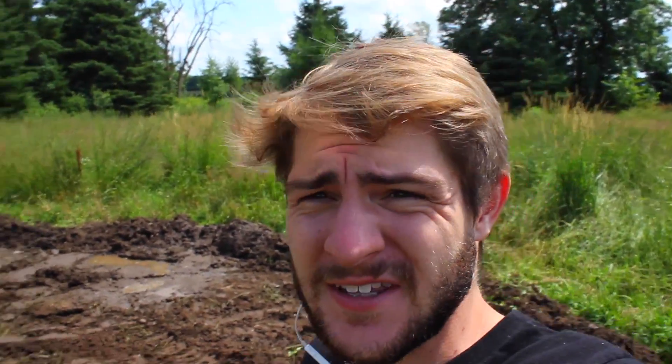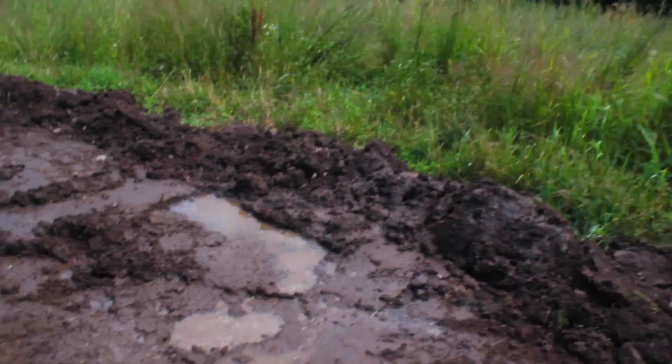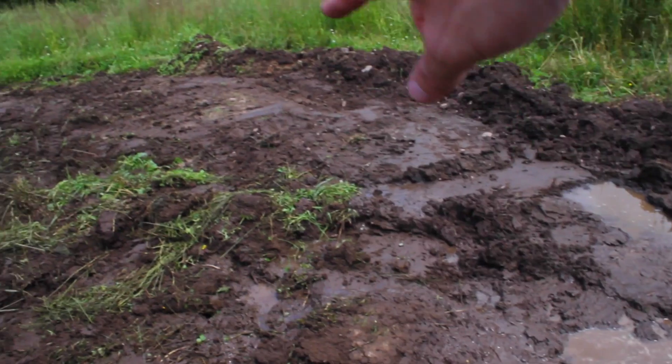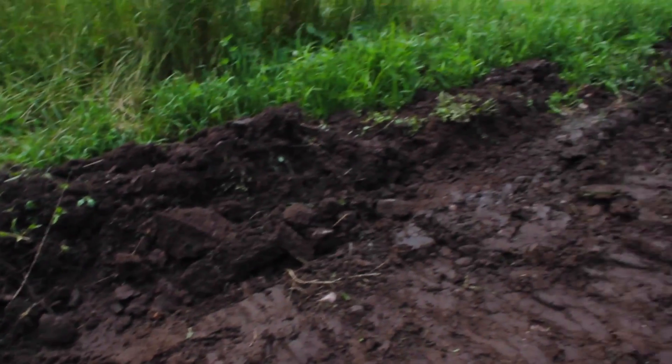It probably looks a little rough right now, but the ground's a little wet down here because of all the rain we got last night. I think once I ride it a little bit it should straighten up a little. Everything always starts out rough, especially berms. I'm not very good at making them but I got an idea of how to do it. I just need some of this water to dry up and then the ground to dry up a little bit before I can shape it.